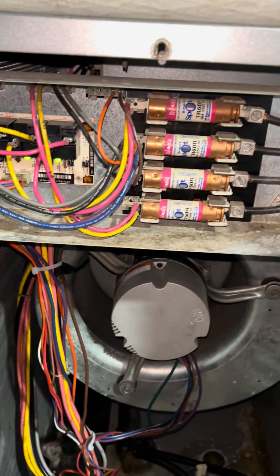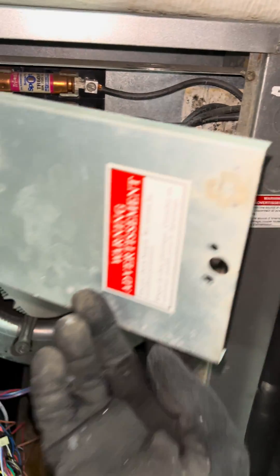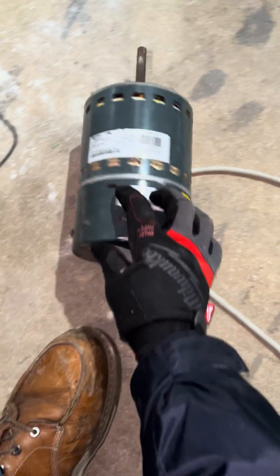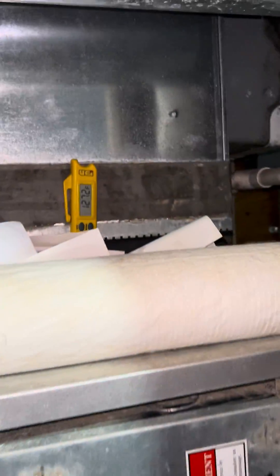I've got an Envision WaterFurnace unit here. The client reached out to me — this thing has been down since summertime because of a bad fan motor, as you can see right here. This motor is bad, and since summertime we're now in winter, and we're doing heat.